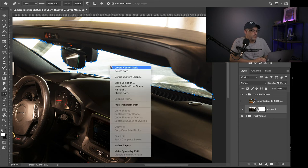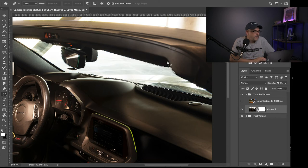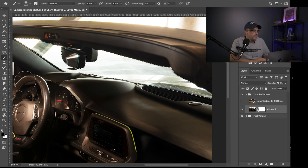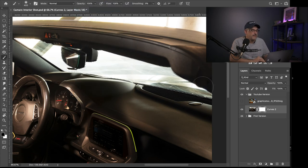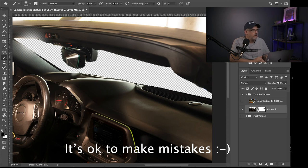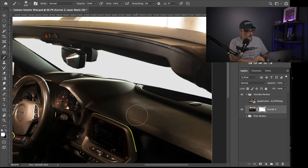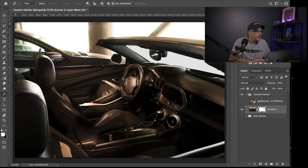Once you've got everything selected with the pen tool, right-click and Make Selection. I like to keep my feather radius around 2 — that seems to work for what I do. With the selection made I go back to the brush, select black as my foreground color because I'm going to be blocking out this area, then go up to Select and Inverse the Selection so I'm working just inside this selection. Now the window is cut out — I'll hit Ctrl+D to deselect and go back to the pen tool to continue cutting out the background.